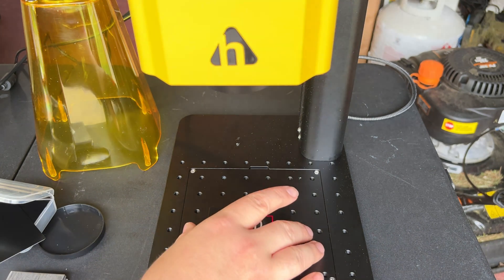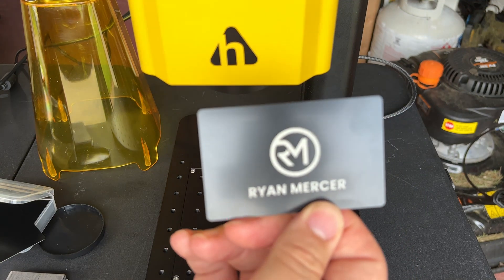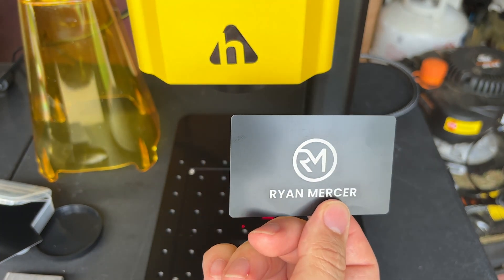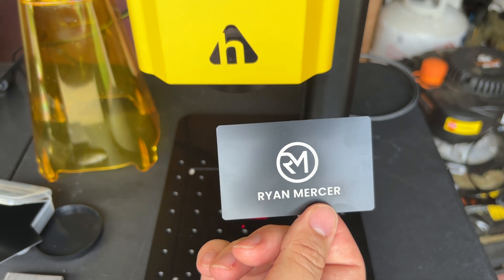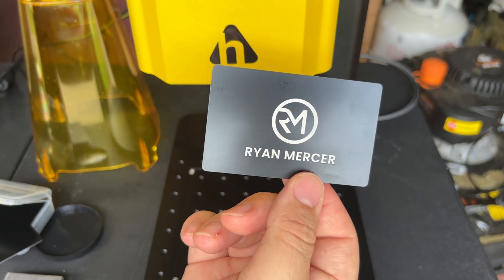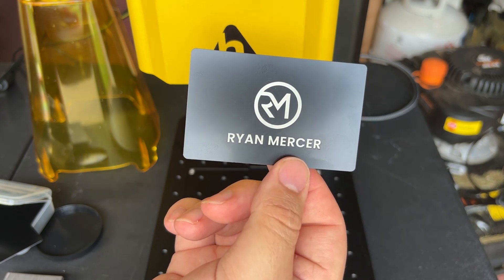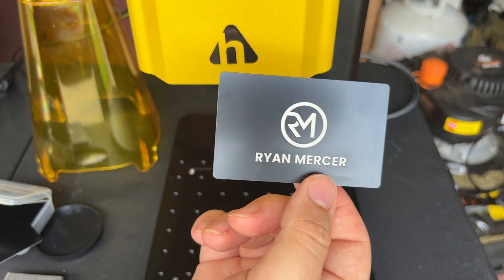That came out really nice — let me just wipe it off. Oh, that came out beautiful! That might be the best one of these I've done yet. Some of it is just these thick cards — they're really nice. I'm definitely very happy with that setting. You could also use this on aluminum water bottles like a Yeti. The setting is 666 speed, 100% power, one pass, interval 0.0250, and 25 kilohertz.